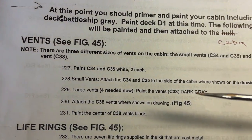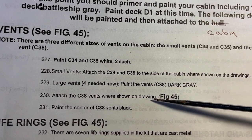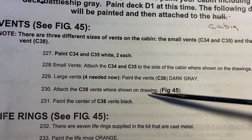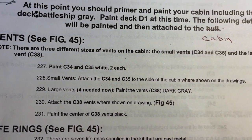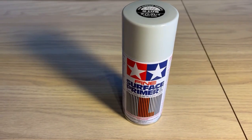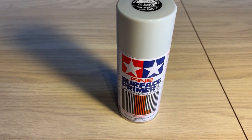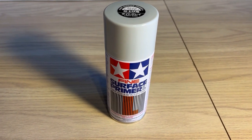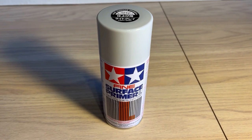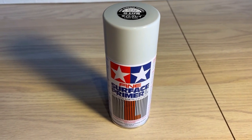It's up to the builder if you want to go ahead and paint them now. I'm going to paint mine before I put them on. It says paint the center of C38 vents black. Before I put on the top coat, I've had very good luck using the surface primer - this is the gray surface primer by Tamiya, 180ml. Works for me, makes a painter out of you.